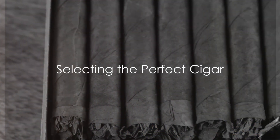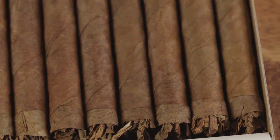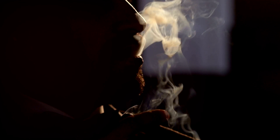Ever wondered how to properly smoke a cigar? How to fully appreciate the rich flavors, the smooth draw, and the delicate aromas that a fine cigar has to offer? Well, today we delve into the art of cigar smoking, from selecting the right cigar to properly lighting and smoking it.